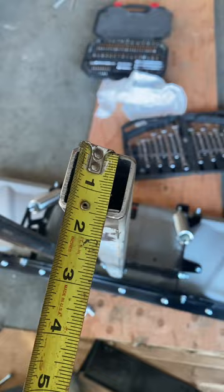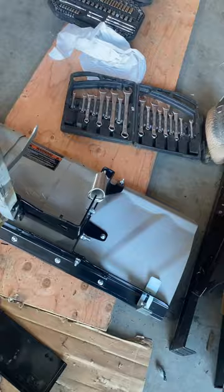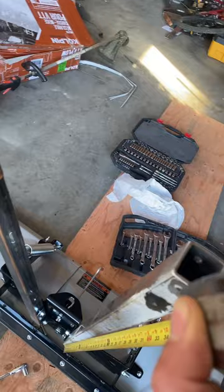It is 10 gauge - you can go with eighth inch or three sixteenths. These ones are 38 inches. I'm brain-farting right now, it is really really cold, my hands hurt. So I cut them and just used the old ones as a template - yeah, 38 inches.